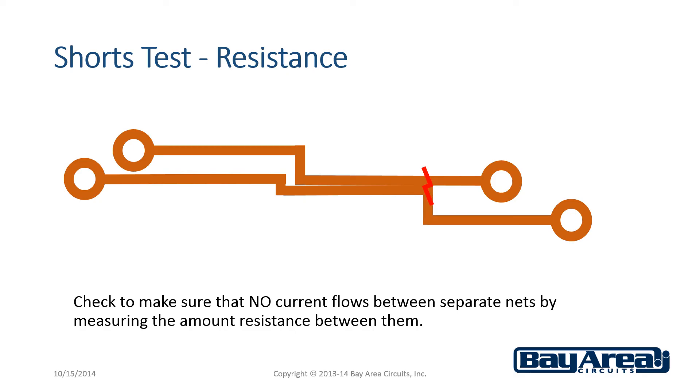A resistance test measures resistance as the current flows through a conductor trace. That is measured in ohms. This measurement will show if there is a short where two connections in a net are crossed.